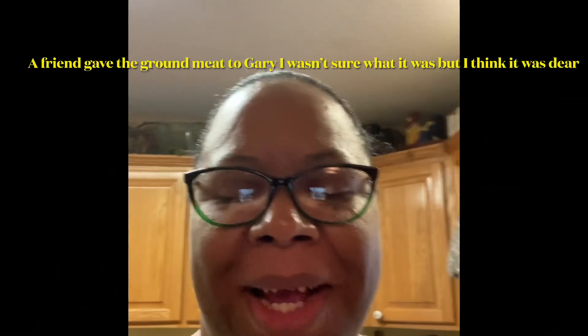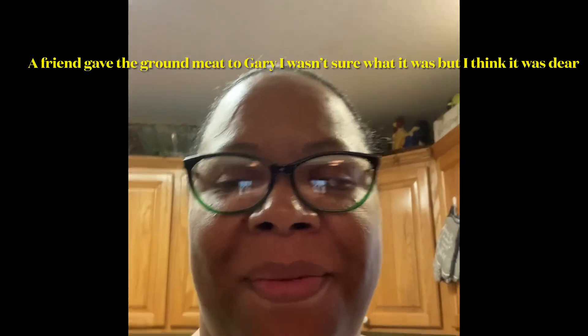Hi guys, welcome back to another video. I was cooking and I thought, let me record this for my YouTube family. So I have some ground meat — I think it's ground deer, I think that's what it is. I know it's not beef, but I'm going to show you guys and I am going to make a hamburger casserole.